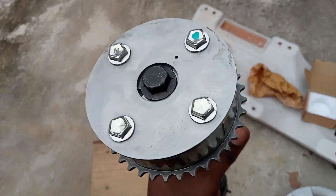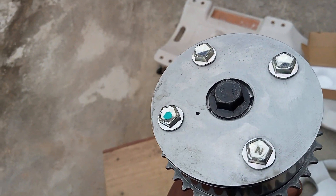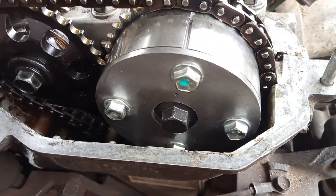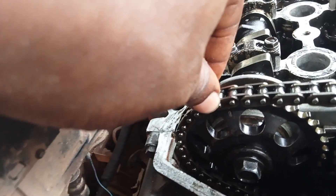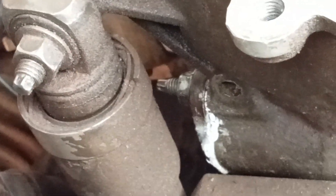Our new sprocket is installed just like that. We tighten it with the updated bolt and it goes into the car. Now with the new cam sprocket installed, we verify timing: top dead center confirmed on the first spark plug, eight chain links counted — 1, 2, 3, 4, 5, 6, 7, 8 — the notch is aligned, and the crankshaft is at zero degrees. Everything checks out.